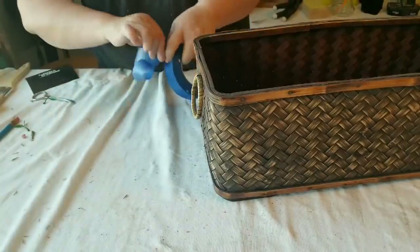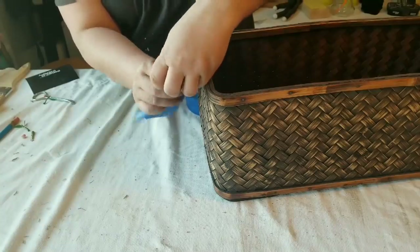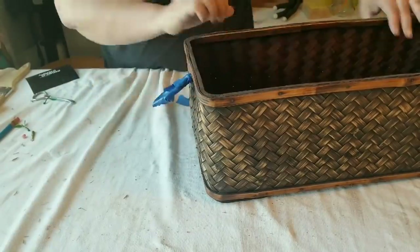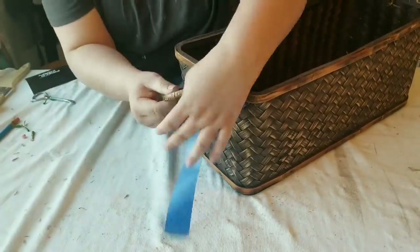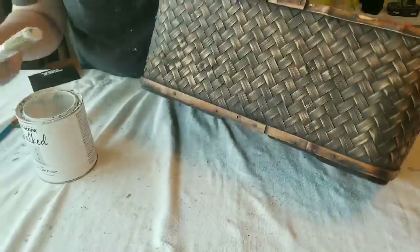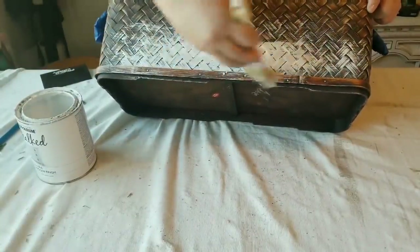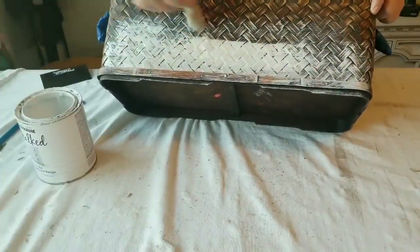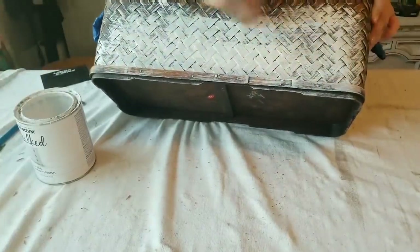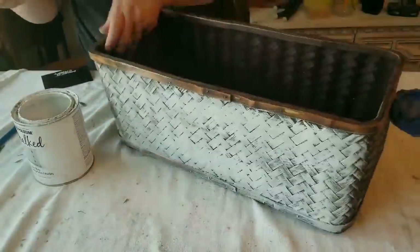For my third and final project, I got this basket from the same thrift store in Florida. It was only $2.99 and the size was so worth it. It looked beautiful as is, but I prefer the white look so I'm going to give it a heavy dry brush. A dry brush means very little paint on the brush, but heavier here because I want wider coverage while still letting that shadowy distressed look peek through. I'll give it just one coat all around the basket.